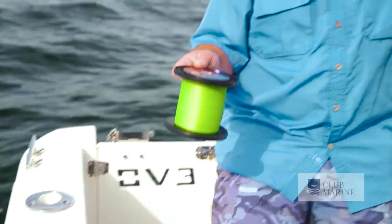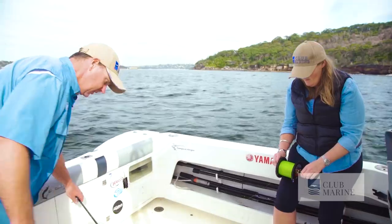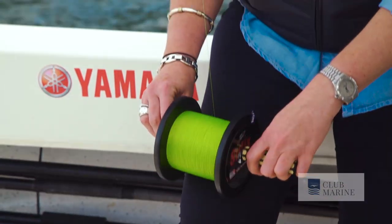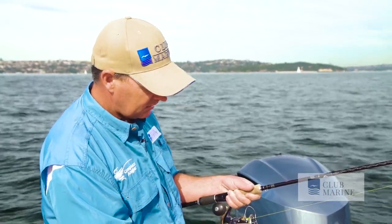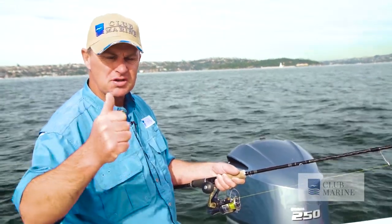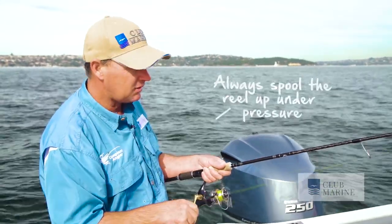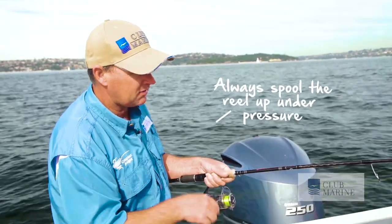So now we get to the hard part, and for this you need your assistant — Steph, you're going to hold this. Then what I'll do is move over to this corner, and then it's just a matter of winding it on. It's important to get this braid tightly on the spool. If you get a loose spool underneath, what will happen is if you hook a big fish, that braid will dig down on itself because it's not compacted down enough, and you'll end up in a disaster. So nice and tight on the spool, nice and steady, and just keep winding.